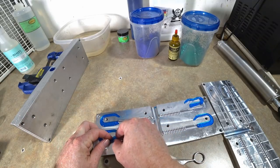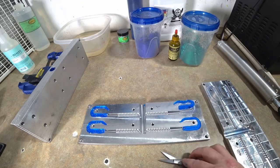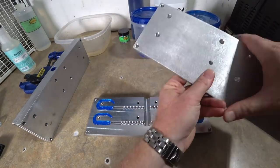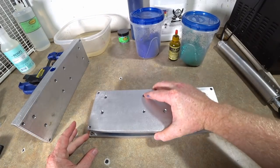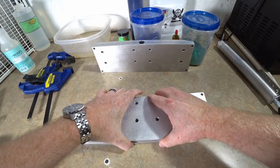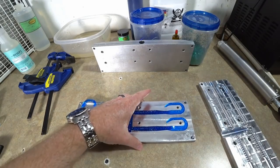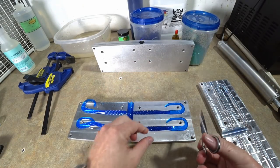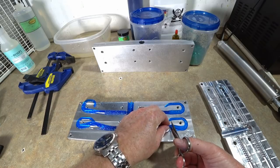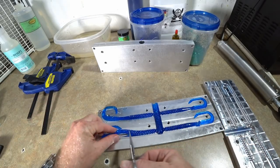Split tails are a pain in the butt - you gotta line everything back up. My apologies everybody, I hit the wrong button and turned the camera off midway through that. Now we're gonna do this mold. That lightning is getting bad - I may not be able to finish this video right now, I may be running back out here later.